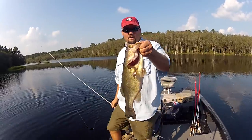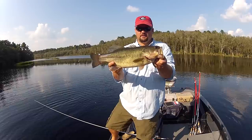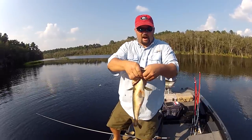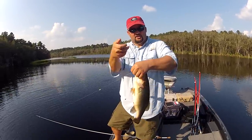When you hold a bass, you have two options: you can either hold it like this, or if it's a bigger bass and you want a picture, put your finger underneath it to support it a little bit. Don't torque its mouth — don't wrench its mouth way open just to get a pretty picture.